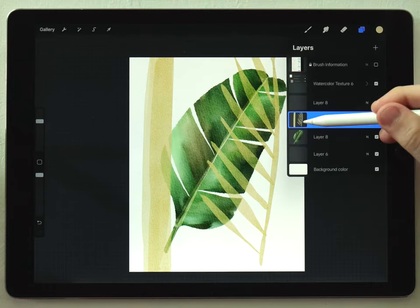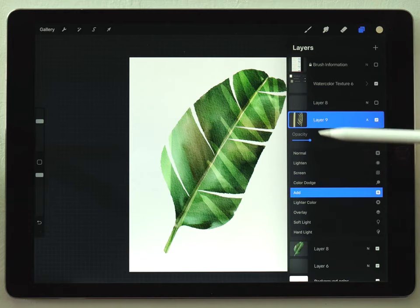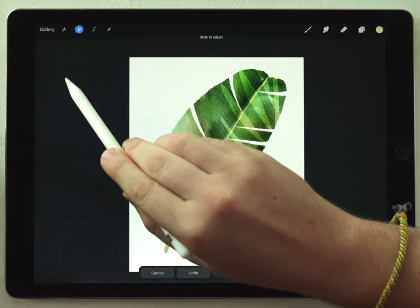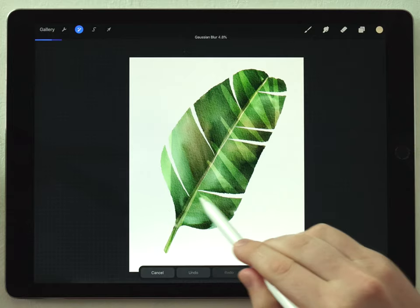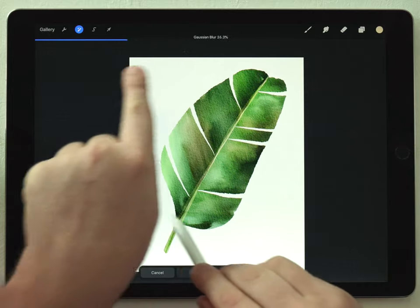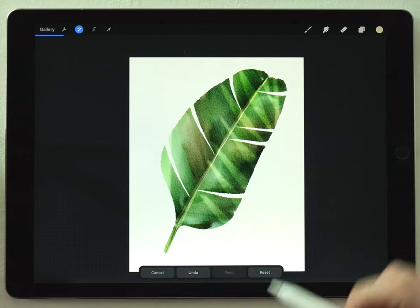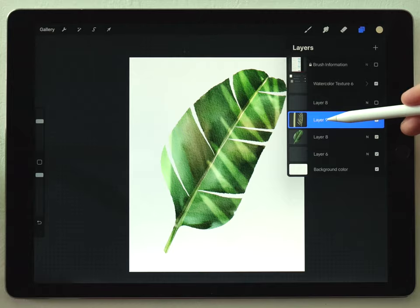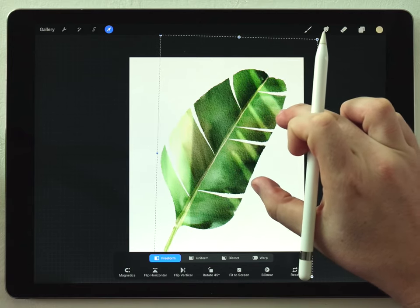Now if I turn on my leaf you can see the yellow ghost leaves in front of it. I'll set the layer blend mode to Add and lower the opacity to around 20% — this adds an illusion of light filtering through leaves. I can make it better by going to the magic wand, clicking Gaussian Blur, and with that layer selected I'll click and drag to apply the blur. I want around 8% blur, and I'll make it a little bit brighter. Because the highlights are on a separate layer I can grab the arrow tool and reposition them until I get the right feeling in the scene.